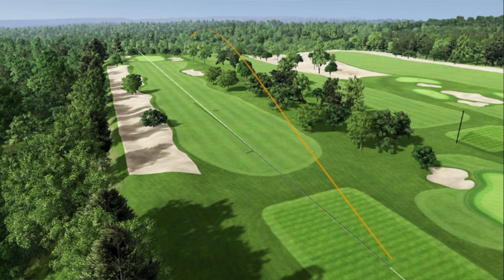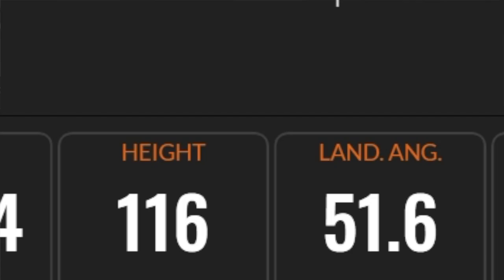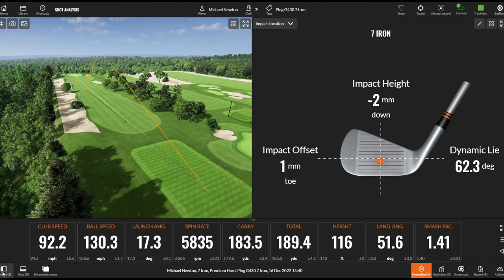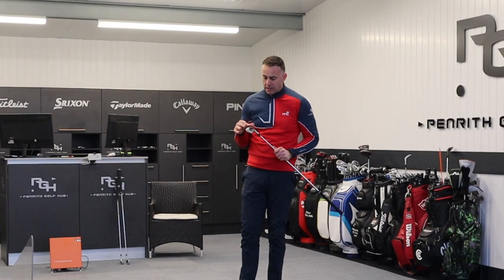Yeah, it is quite clicky but it's not intrusive. Really nice high flight there. I'm interested to look at the land angle and the actual height of that ball — 116 feet high, 51-degree descent angle, and just under 6,000 spin. That's got loads of stopping power. So let's talk a little bit of technology, what Ping have put into this iron.